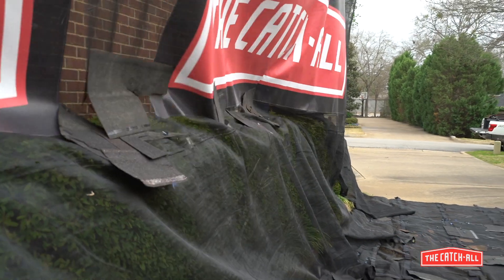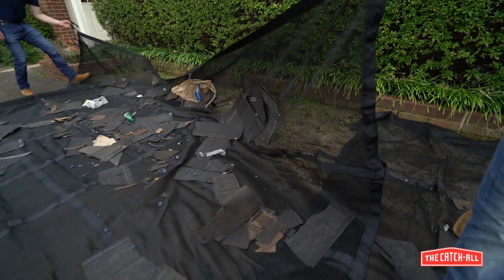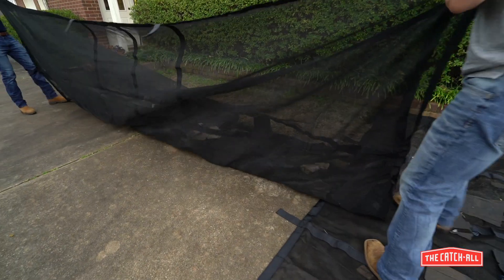Next, shake off any leftover debris off of the chute nets down onto the ground nets. Now, using the reinforced handles, fold the debris into the middle of the ground net and then carry to your dump trailer. Voila! On to the next job.